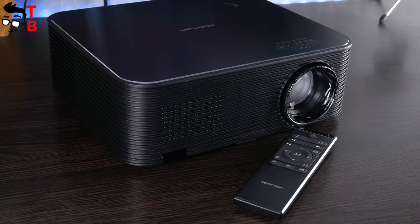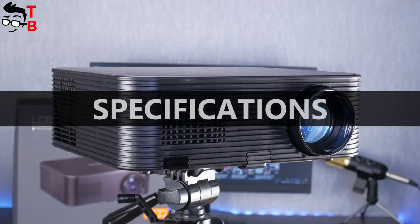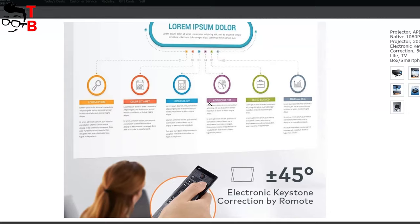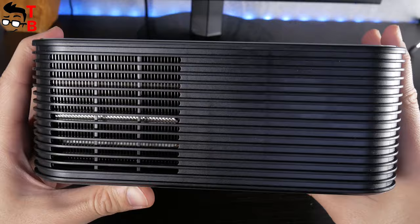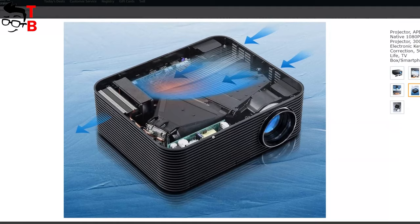Now, let's quickly review the main features of the projector, and then move on to image quality. ApeMan LC650 has Full HD native resolution; however, it supports 4K video playback. The contrast is 5000:1, while the brightness is 6000 lumens. Also, the projector has XY axis electric keystone correction. You can adjust keystone correction with the remote control. ApeMan LC650 is equipped with a heat dissipation system that provides a maximum noise level of 35 decibels.